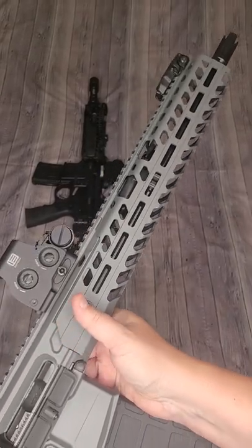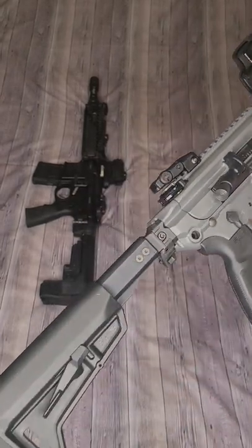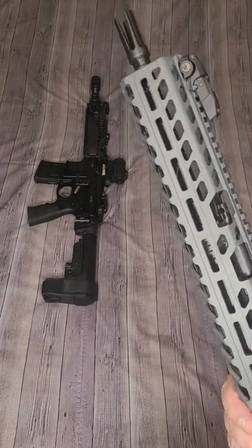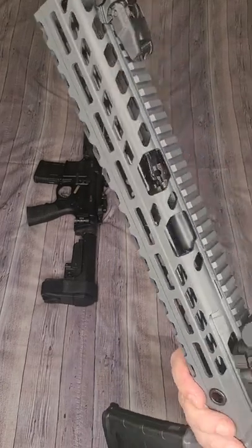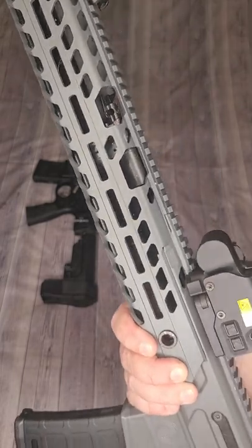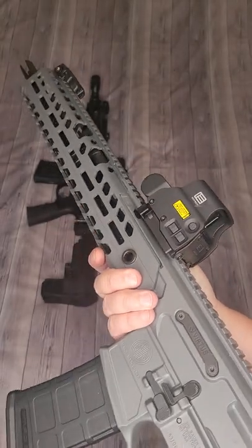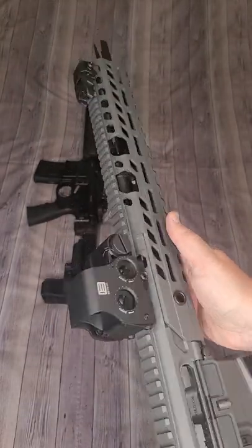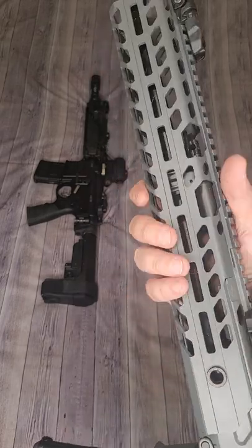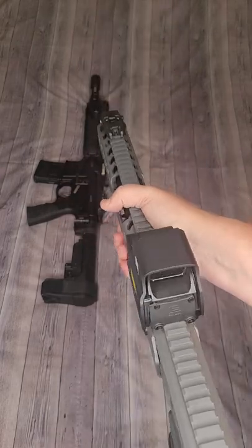Up first is the SIG MCX Virtus chambered in 5.56. It features a 16 inch cold hammer forged barrel and a short stroke piston operating system with a two-position adjustable gas block for adverse settings, i.e. suppressed. The handguard on this is super thick, and I'm thinking it's done so to accommodate the short stroke piston system on the inside.